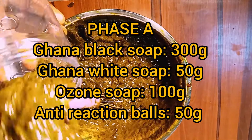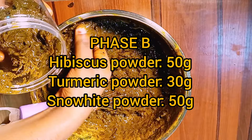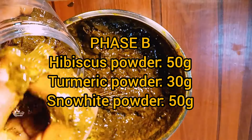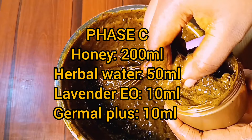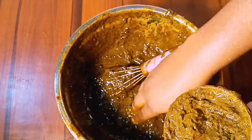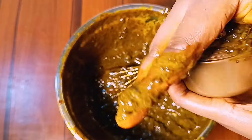Hey guys, let's make this super flawless black soap that is non-drying, will help you exfoliate the skin, unclog your pores, help reduce hyperpigmentation, leaving you with a brighter, super smoother, glowing, soft skin.